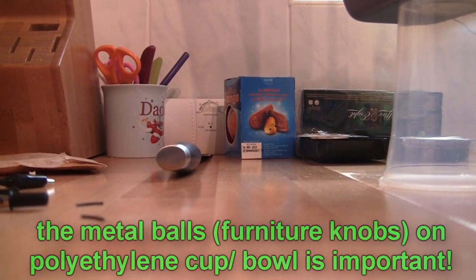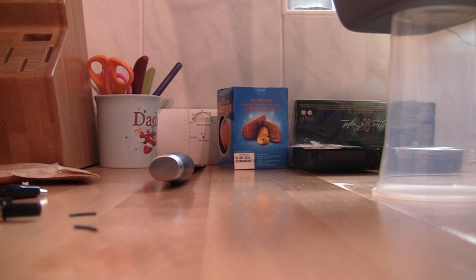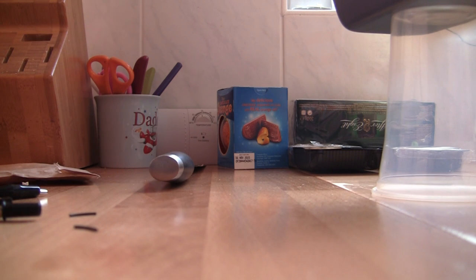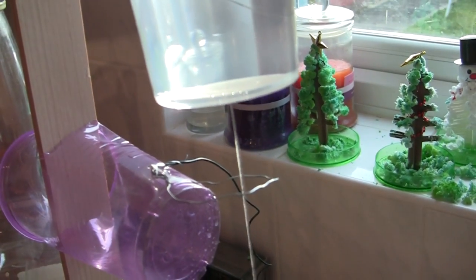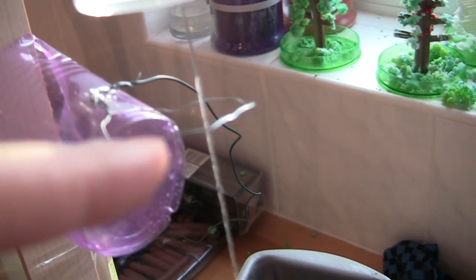I'm just going to fill these up with water. So this is the critical bit — the bit where it goes from a solid stream to drops. Where it goes from a solid stream to drops is about where you want the metal ring for both of them if you can do it.